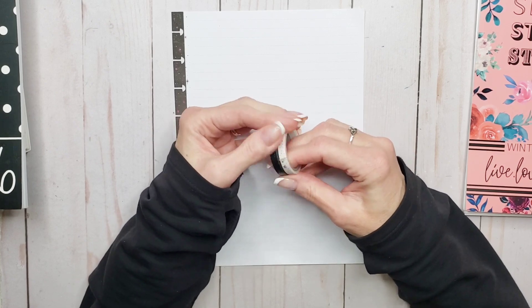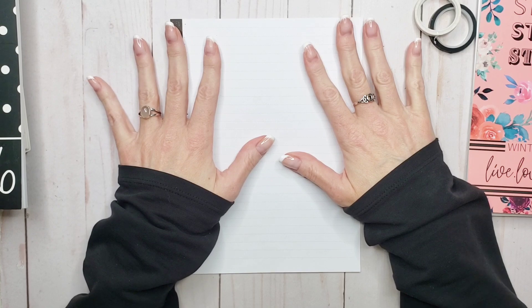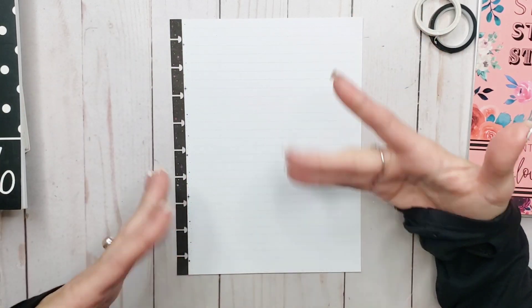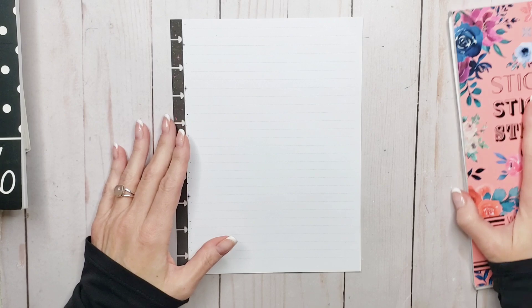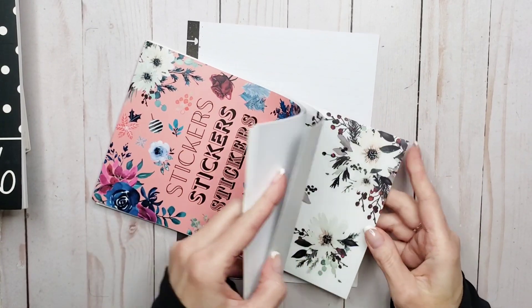I'm moving on to sort of a cash-based system for budgeting this year because my finances — they're not messy, but I don't really have a budget. And with the cost of living the way it is, I kind of need a budget.